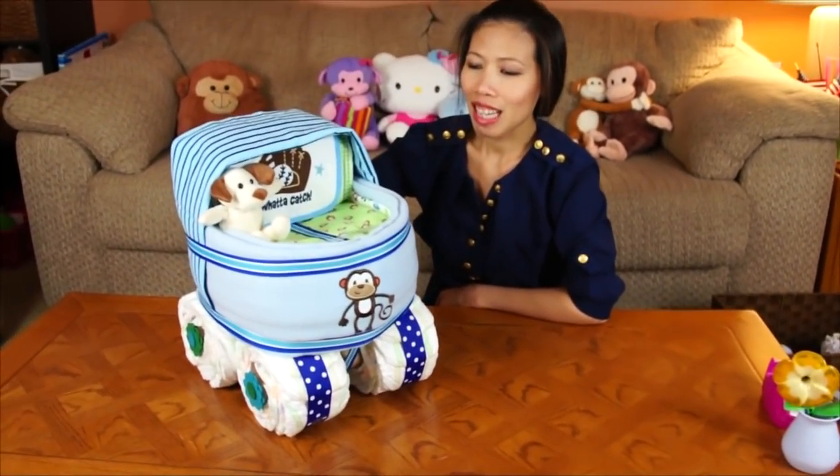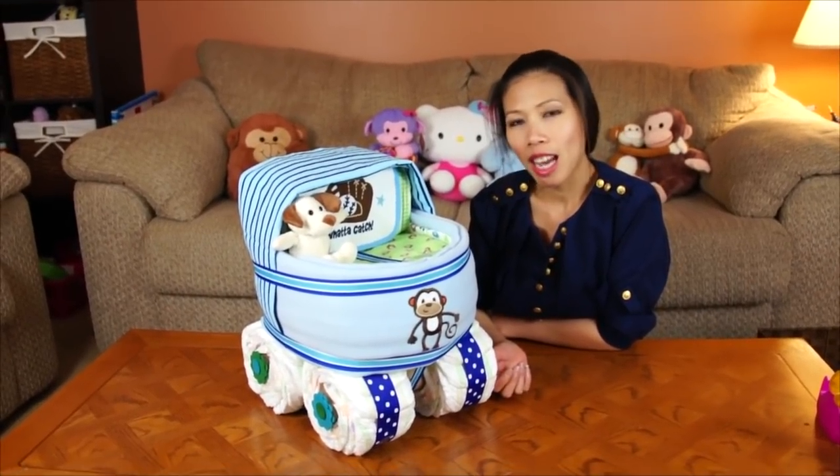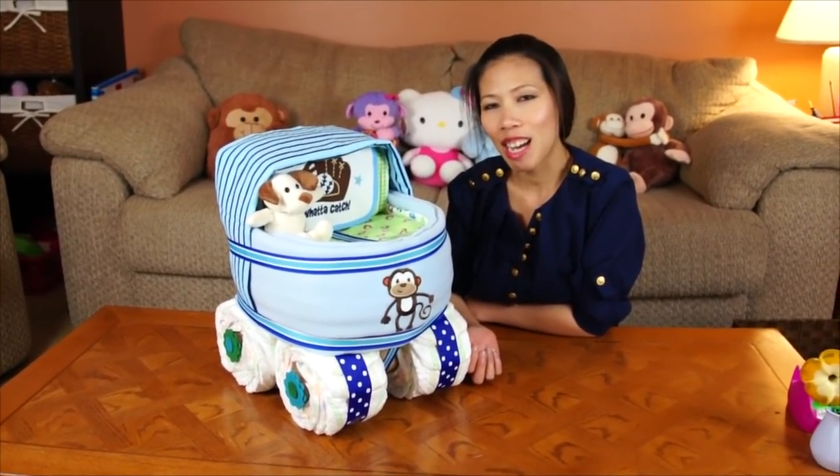Pretty much done and ready for a baby shower gift. I hope you enjoy my video this time. Thank you for watching — I'll see you next time.